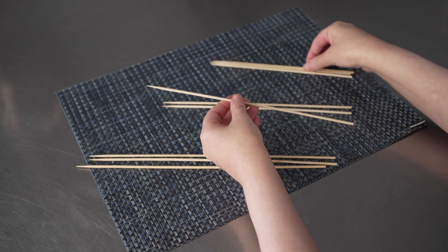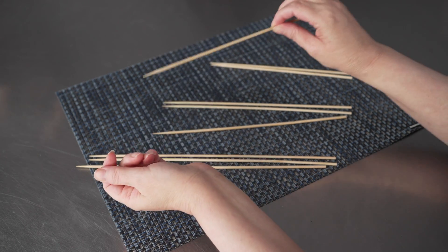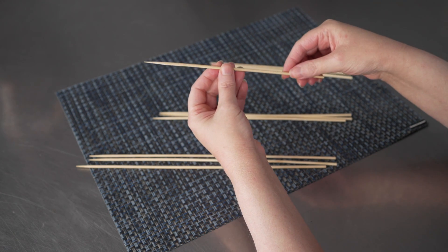They're also great for drink garnishes if you want to use the smaller ones. You can prep those ahead of time and have them ready to place on top of a signature cocktail, speeding up your service. They're even great as supports for cakes.